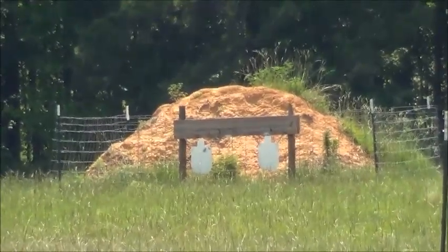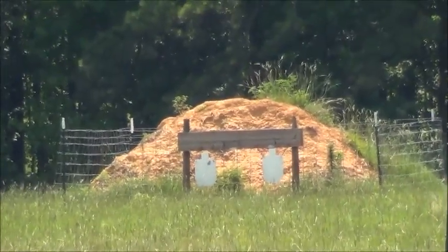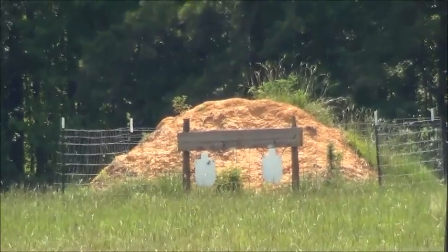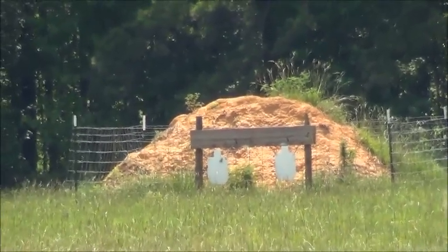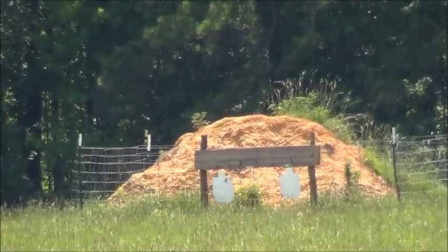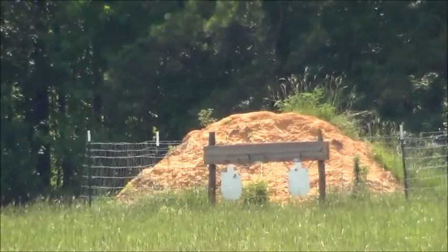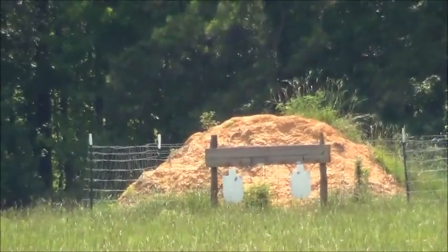Here we are at 200 yards with the BDC. I'm going to shoot the guy on the right. Hold the same center mass, see what we get. We've got a little wind behind us and maybe a little lift.